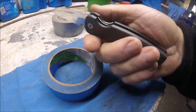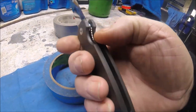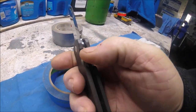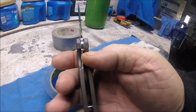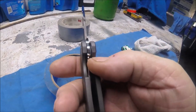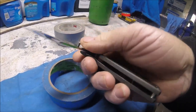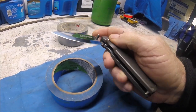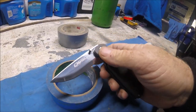It's very light — this is all aluminum. Liner lock. It hits the mark, but it doesn't come over 50% of the lockup, that's for sure. It's got a half-stop — how many times do you see a liner lock with a half-stop? Very unique.